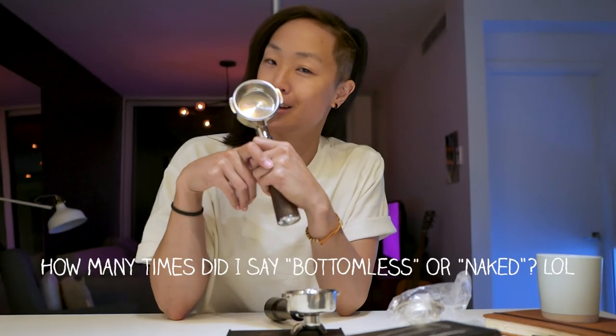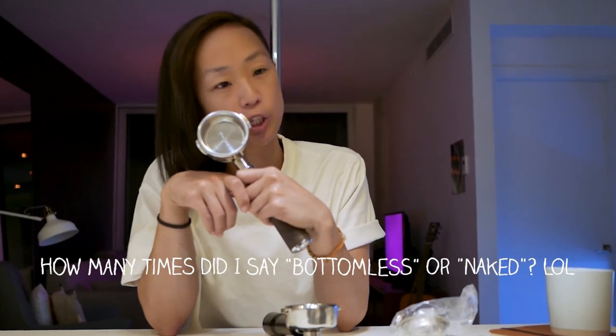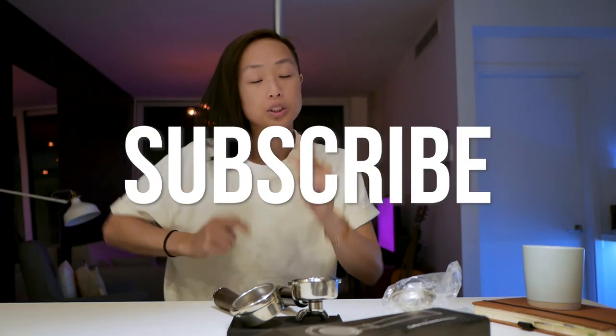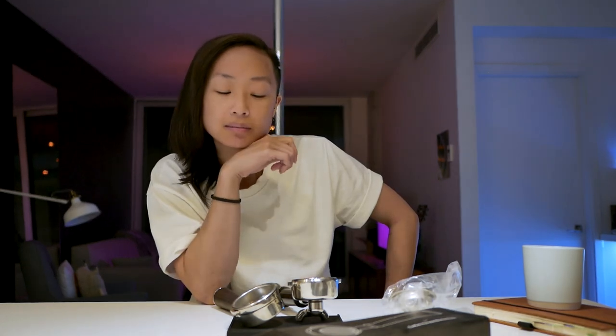That's everything when it comes to a bottomless naked portafilter. Let me know in the comments below if you're going to get yourself one. And do the usual — like, comment, share, subscribe — and I'll see you in the next video. Peace, bye.